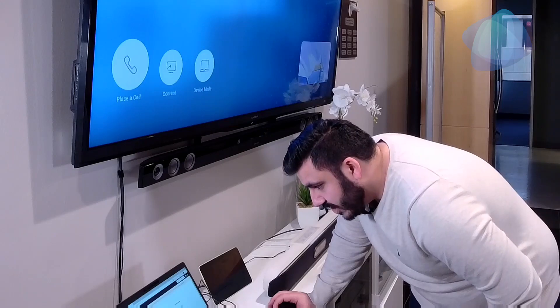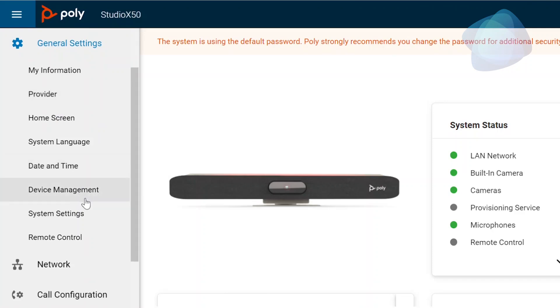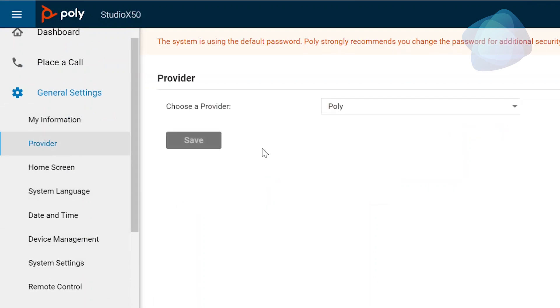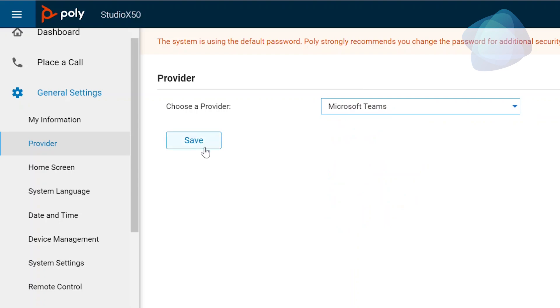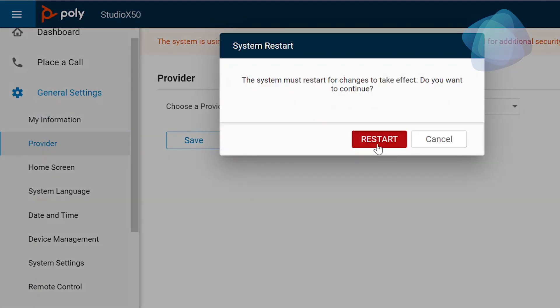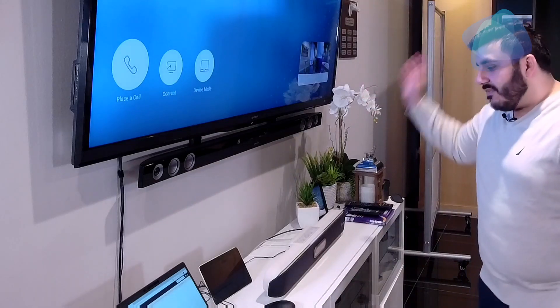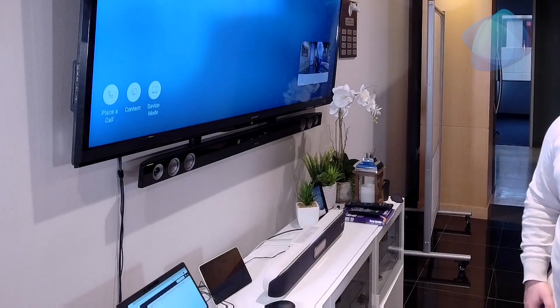We're going to go down to General Settings, then go to Provider. Provider is going to be Microsoft Teams. We click Save, then click Restart, and this will allow the room to boot up into a Microsoft Teams environment, where we can then sign in using our Microsoft Teams Room account.